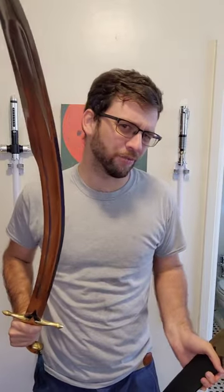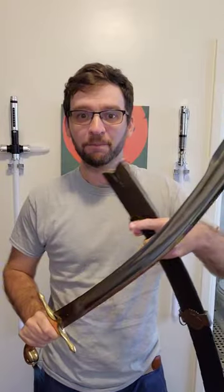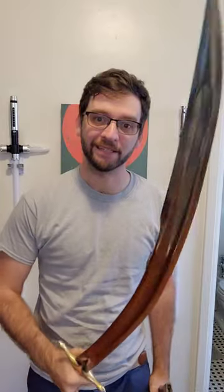I got this Turkish kilij from swordbuy.com, and yes, at first I was pretty skeptical because swordbuy.com. And they're also pretty vague on the exact type of steel that they use, but I found out that it's a version of 1060.